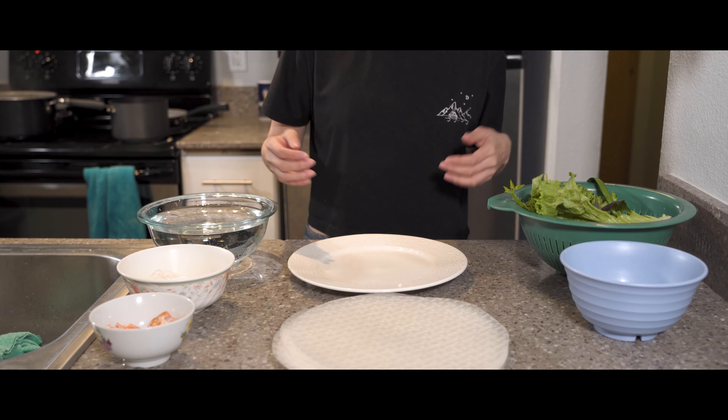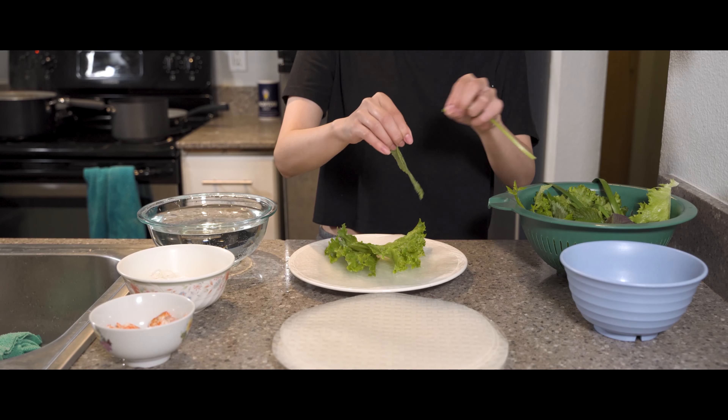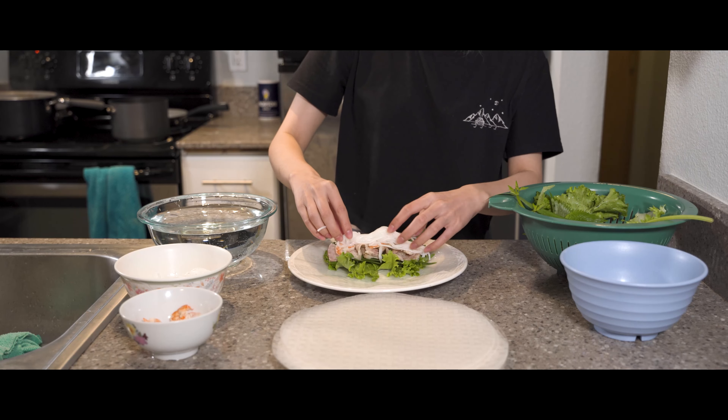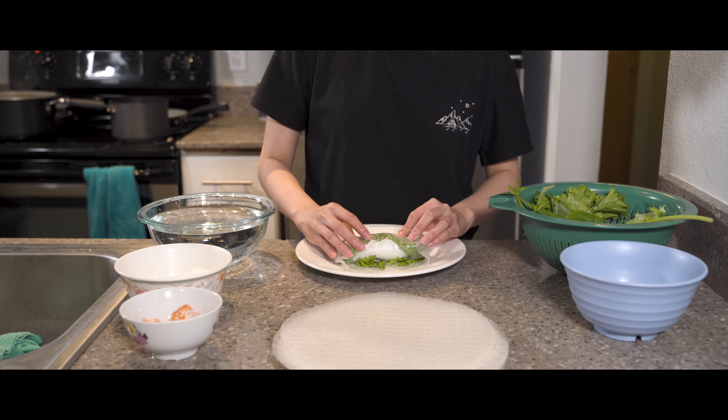Roll time! First, dip your rice paper in water and lay it on your plate. Next, add your veggies, pork belly, shrimp, and noodles. Roll it burrito style, making sure to tuck in the sides so nothing falls out.